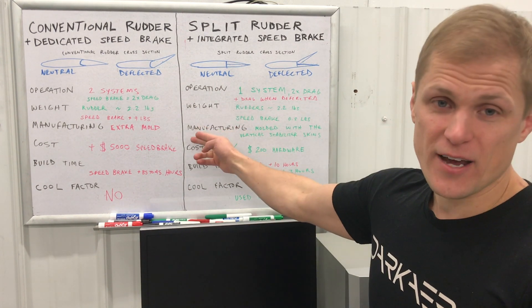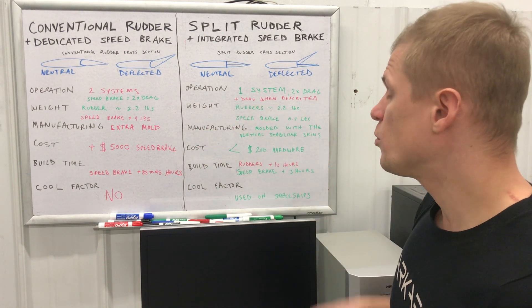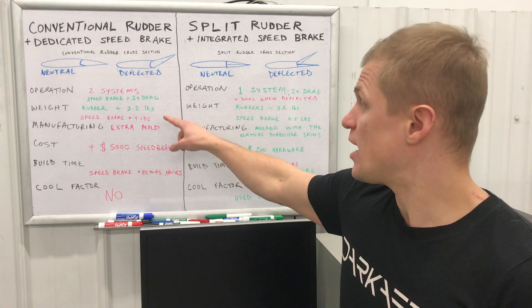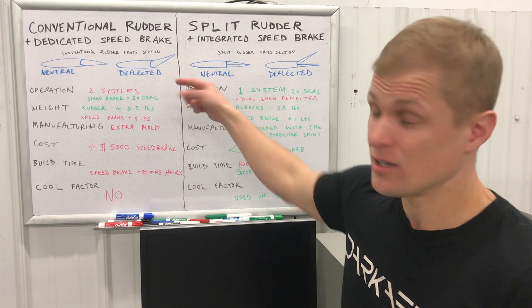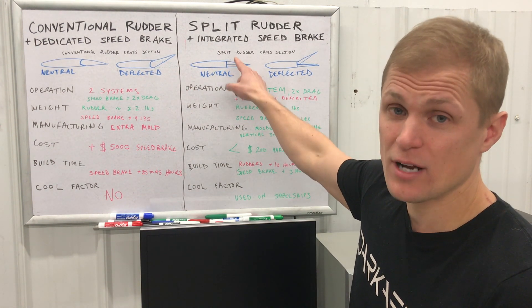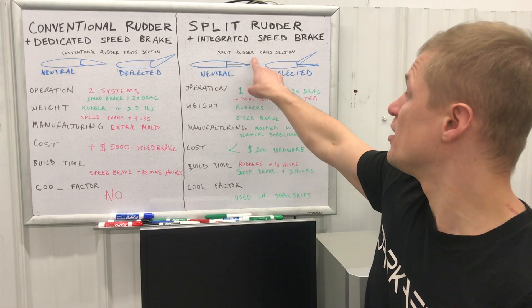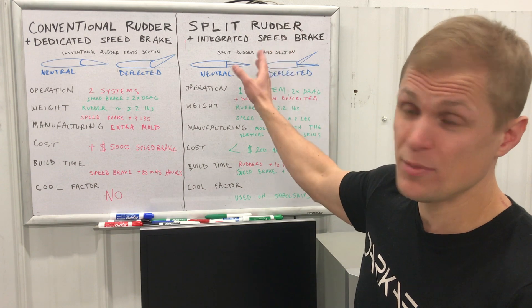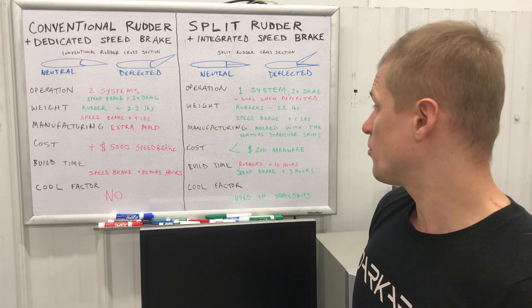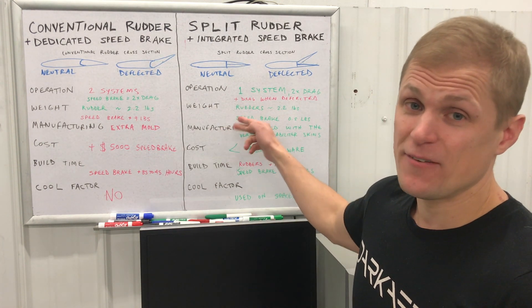What about manufacturing? You might expect two rudders to be a disadvantage, but interestingly, with the split rudder configuration we can mold the rudder and the vertical stabilizer skin in one mold. Everything from the leading edge to the trailing edge is molded in one piece, and then we cut the rudder apart from the stabilizer skin after removal from the mold. A conventional rudder would require a dedicated separate mold, so the split rudder actually has a manufacturing advantage — counterintuitive, but that's how it worked out.